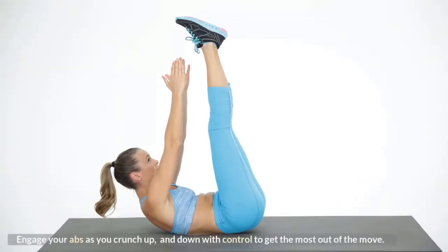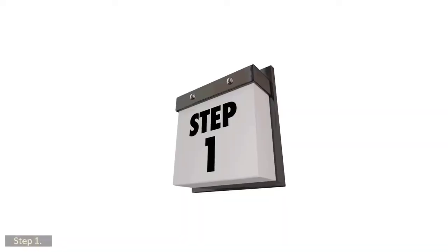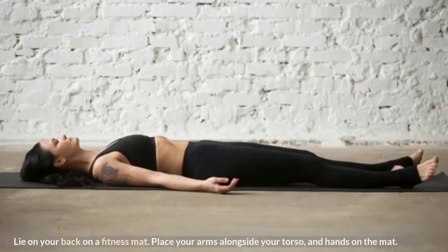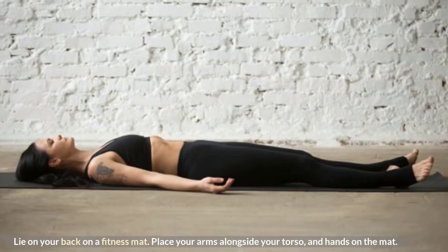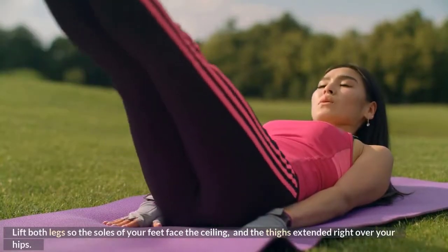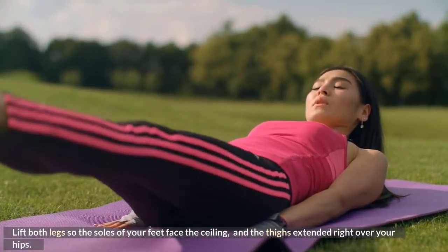Engage your abs as you crunch up and down with control to get the most out of the move. Step 1: Lie on your back on a fitness mat. Place your arms alongside your torso and hands on the mat. Lift both legs so the soles of your feet face the ceiling and the thighs are extended right over your hips.